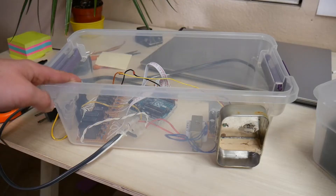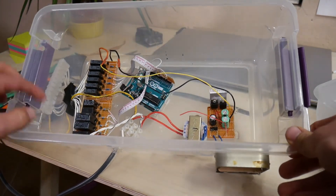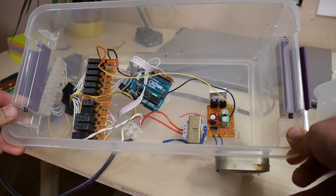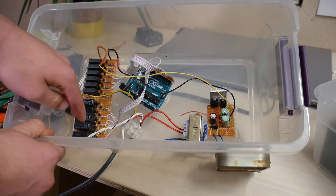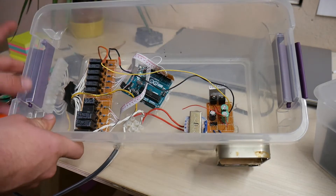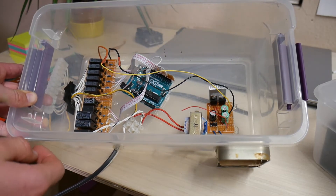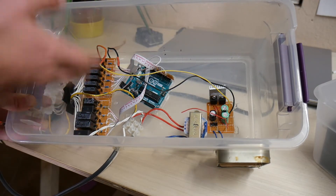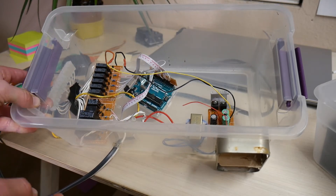It is kind of a tradition of mine to build a new Christmas light control system every Christmas. So this is the one that I built on my first year, maybe like four or five years ago. Very simple — I used all scrap parts from microwaves to build this relay board, an Arduino, and a custom power supply. This did an FFT on audio that came into it and tried to distinguish the frequencies and turn off the different relays accordingly. This worked, but it wasn't the best.